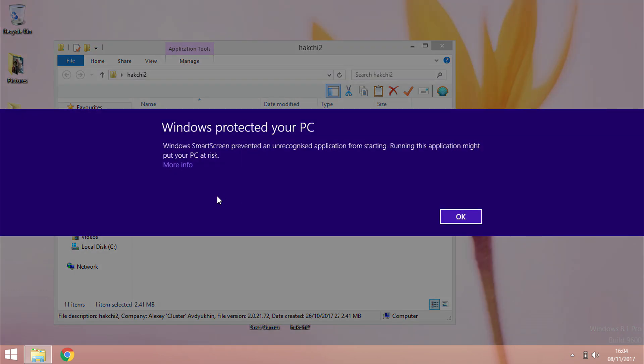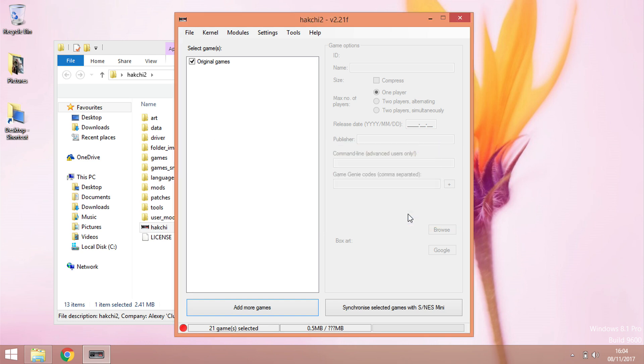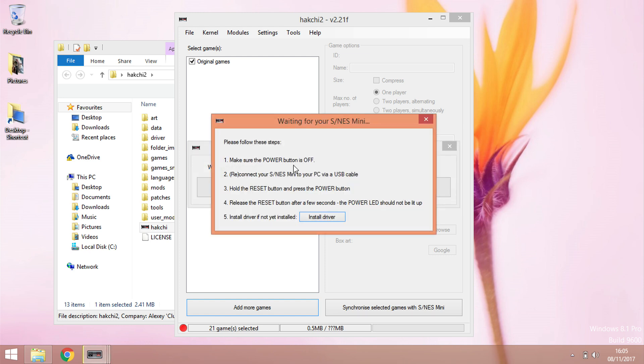Open the Hackchi folder by double-tapping it, then double-tap the program inside. It'll bring up a security warning — click 'More info' and then 'Run anyway.' It'll ask what console you're using: NES or SNES. In our case it's the SNES, so tap that. Then go to Kernel and select 'Flash custom kernel.' It'll ask if you want to flash a custom kernel — yes — and then it tells you to make sure the power is off, connect a USB cable, hold the reset button and the power button.